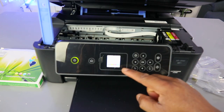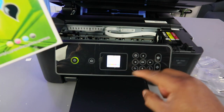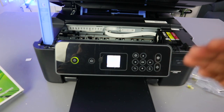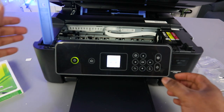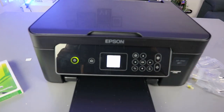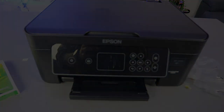Now it's telling us 'non-genuine ink detected' because the ink I'm using is not the original. Select OK. It will ask 'do you wish to continue using this ink?' Use the up arrow button to select yes, then select OK and close it. The printer is now ready. If you're happy with this, please like, share, and subscribe — it helps the channel.